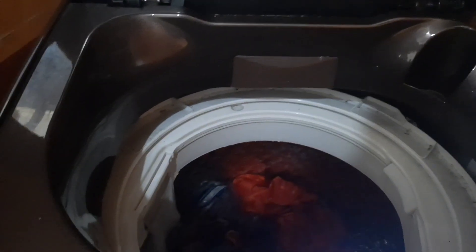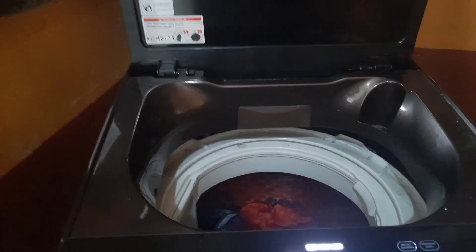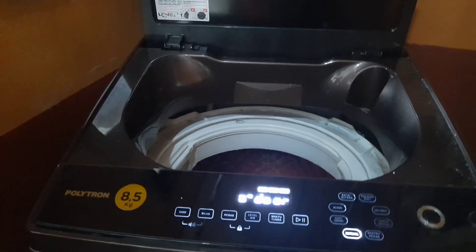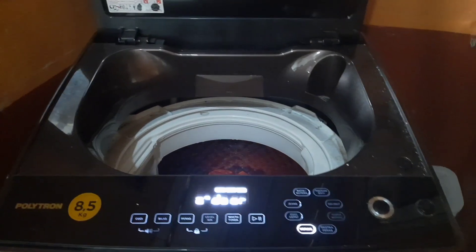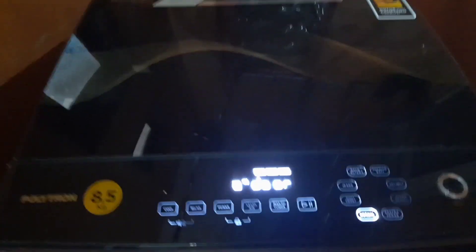Sensor pintu itu ada di sini. Ada yang putih di sini. Katanya itu dibongkar, dibuang aja — jadi nggak usah pakai sensor pintu. Kalau mau diganti juga bisa, harganya sekitar Rp. 100.000 atau Rp. 200.000 sampai Rp. 300.000. Tapi kita coba dulu karena ini udah tanggung lagi nyuci. Kita coba lepas aja sensor pintunya, kalau ada rejeki nanti baru kita ganti.